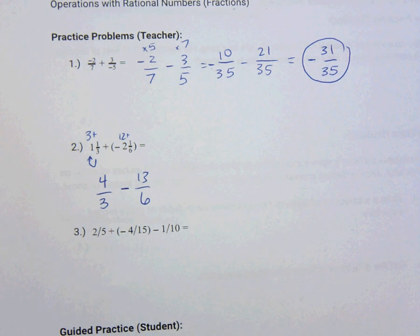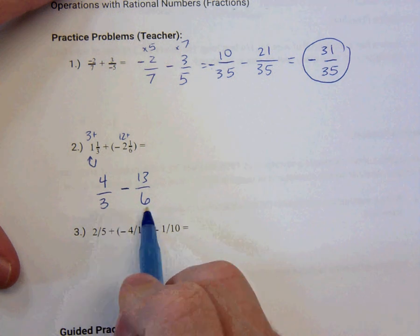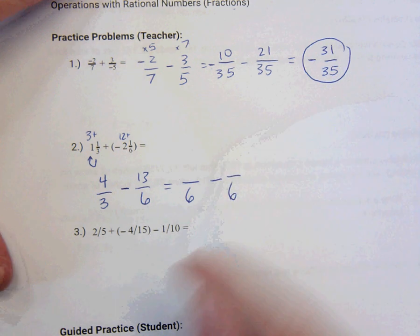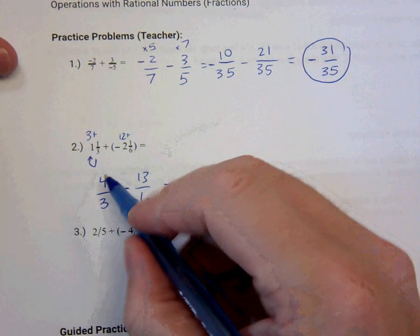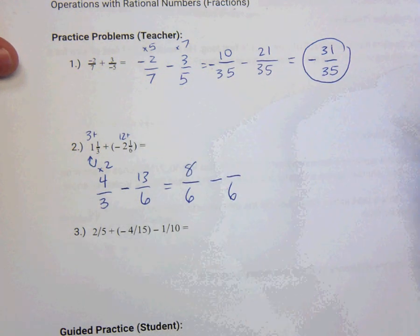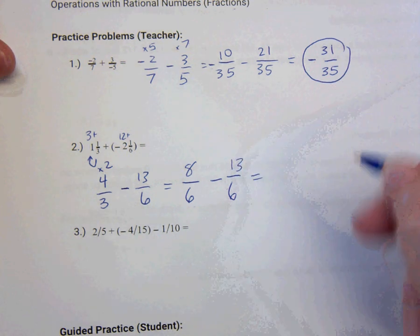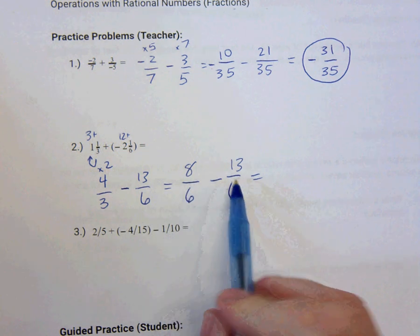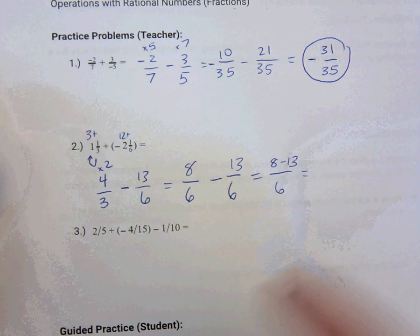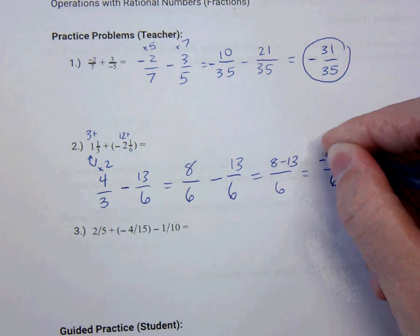And I've just made it a lot easier to deal with. So now I want to get a common denominator. 3 does go into 6, so the common denominator is going to be 6. To make 3 into 6, I would multiply by 2. 2 times 4 is 8. And 13 is already over 6, so I don't have to do anything there. These are opposite numbers — it's 8 minus 13. 8 minus 13 is negative 5. So it's negative 5 over 6.